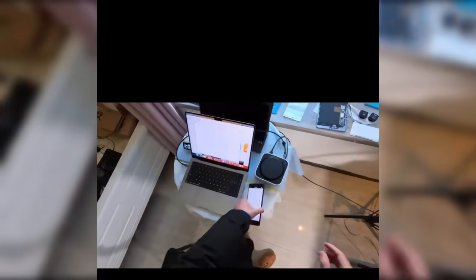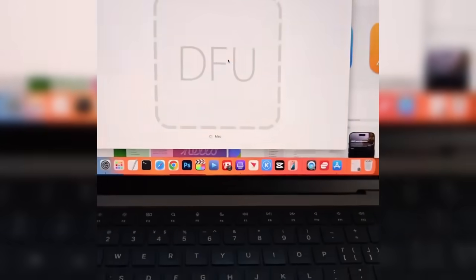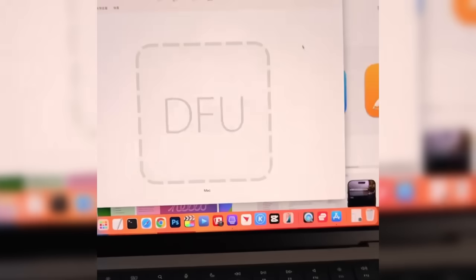Enter DFU mode. Ensure the Mac Mini is powered off. Press and hold the power button for 10 seconds. While holding the power button, connect the power cable with your other hand until the device enters DFU mode. A DFU icon will appear on the screen.